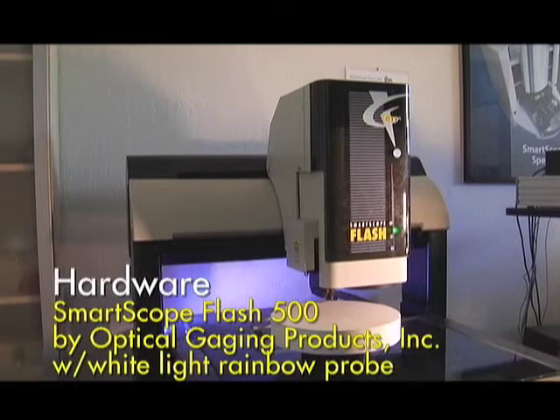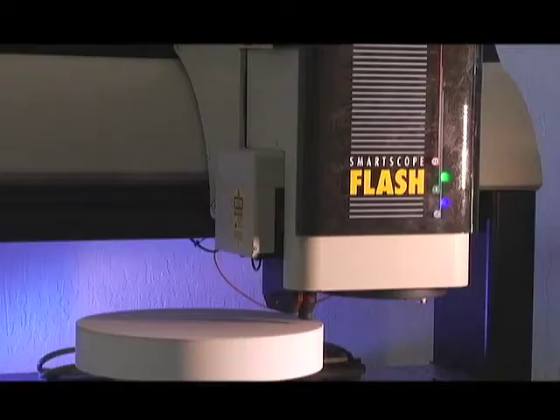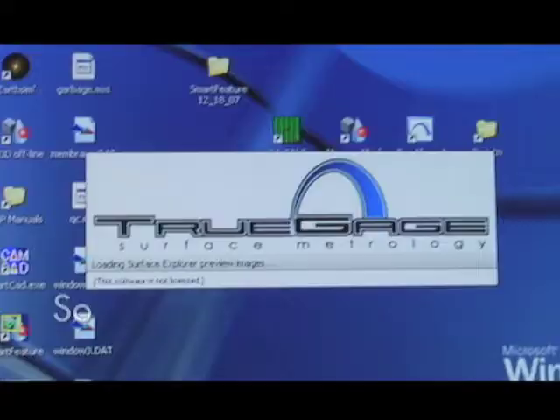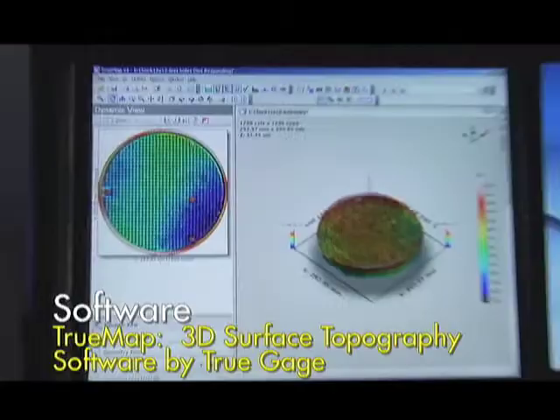This machine here is the SmartScope Flash 500 manufactured by Optical Gauge and Products out of Rochester, New York. It's equipped with a special micro sensor and we'll also be looking at the TruMap software by TruGauge that allows us to do some surface metrology analysis.